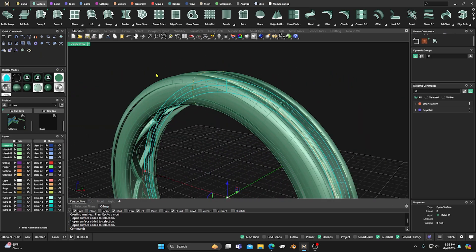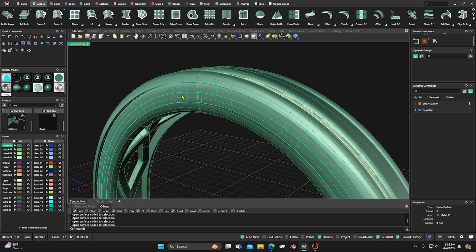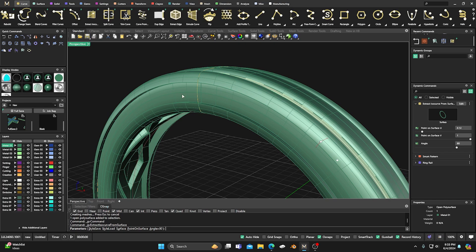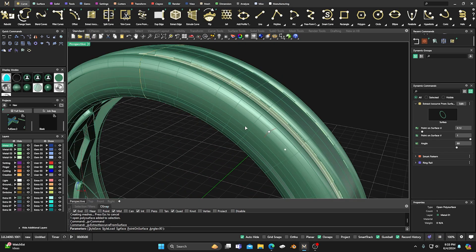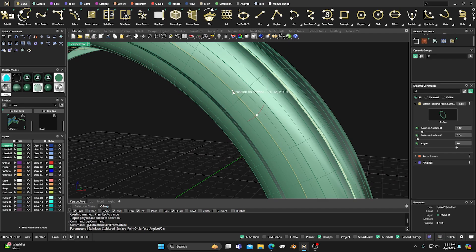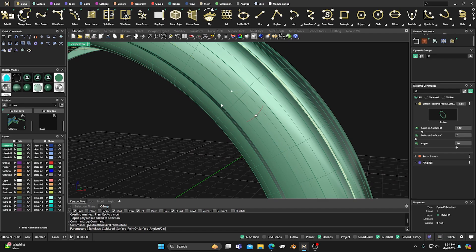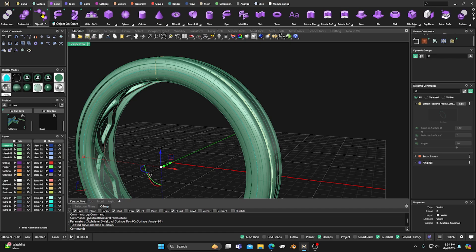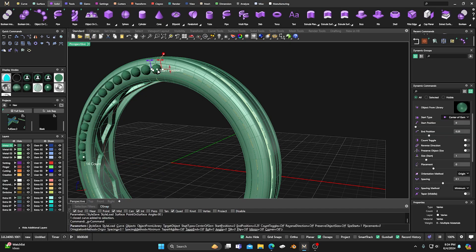Now we'll put a gem in. We'll select these two surfaces, hold Shift, and join those together. Then go to Curve and grab Extract Iso Curve from this surface — drag it to the 50% position, roughly center. Type zero zero and hit Enter. Now we'll take this little curve, go to Solids, and we have this one at zero and this one at 2.5. We'll come over to 2.5, type one, and hit Enter — it takes us all the way around.